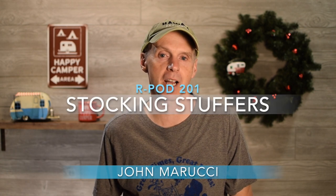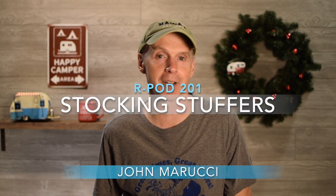With the holiday season right around the corner, in this episode I want to share some items that we use with the R-Pod that would make great and inexpensive stocking stuffers for your favorite R-Pod owner. Each item on this list is currently less than $15.